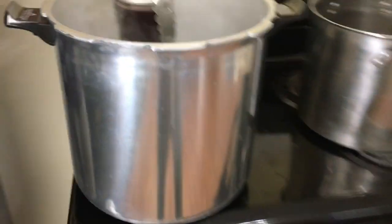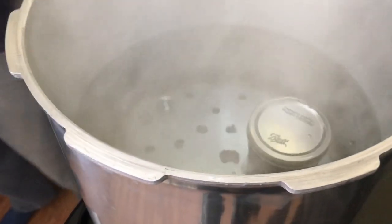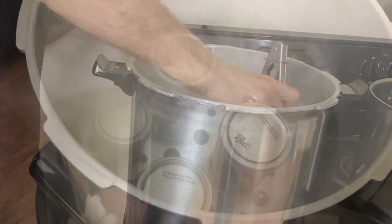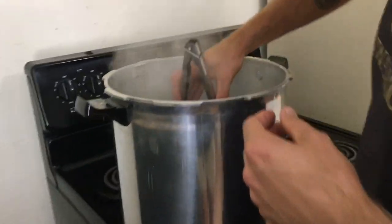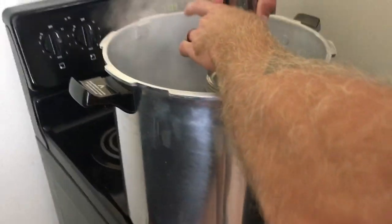We're moving them into the hot water bath now. Once it's boiling, we'll let them boil for 10 minutes. After 10 minutes of your jelly in the canner boiling, you can go ahead and remove them.